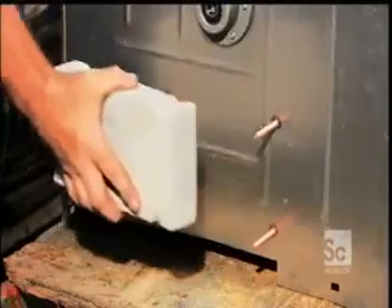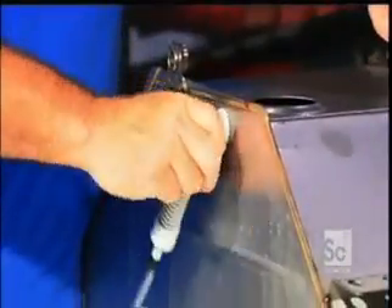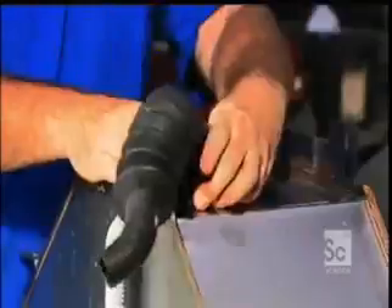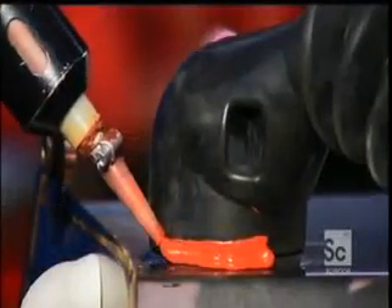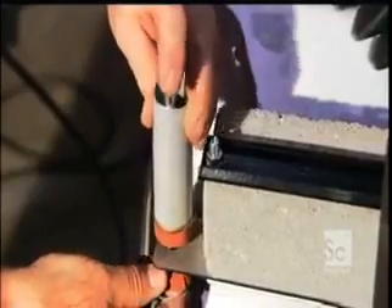A concrete counterweight mounted on the outer tub side prevents the machine from shaking too much when it's in operation. Next, an assembler attaches a pressure tube and a sump hose to draw the used water out of the machine, sealing both tubes with a watertight adhesive.